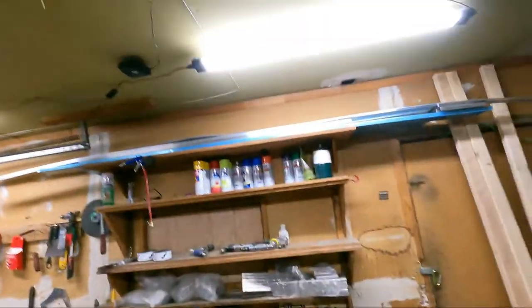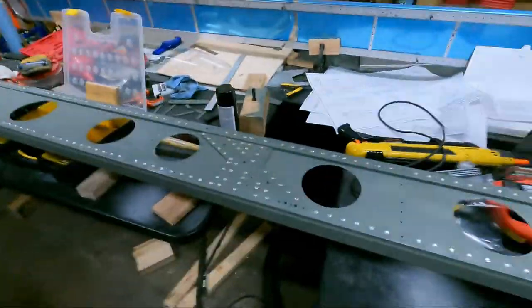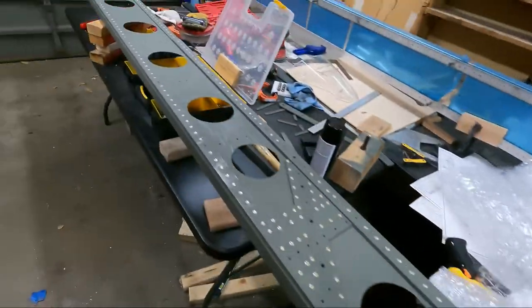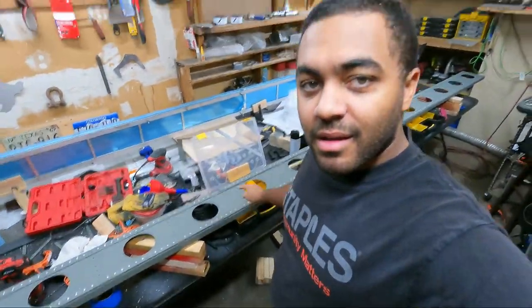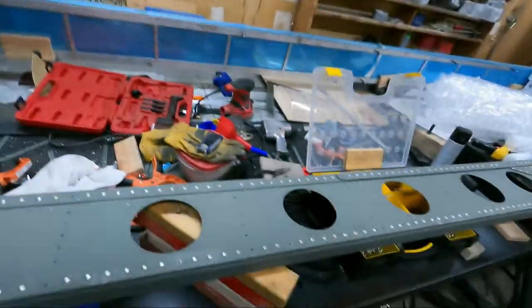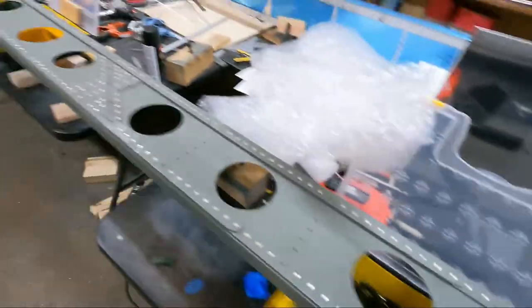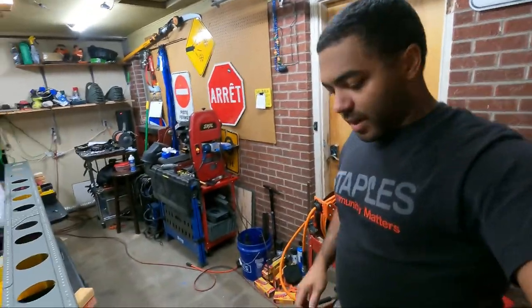We'll throw this one up on the rafter, or maybe I'll hang it from someplace else — I haven't decided yet — and we'll get to work on the second spar. The goal for today: redo the rivets that I drilled out, and we're going to hang this spar up in the rafters to prep for working on this one. Short video, just showing you the process of drilling out bad rivets and how to deal with them. Now I'm going to set up my little riveting jig again and get to work.